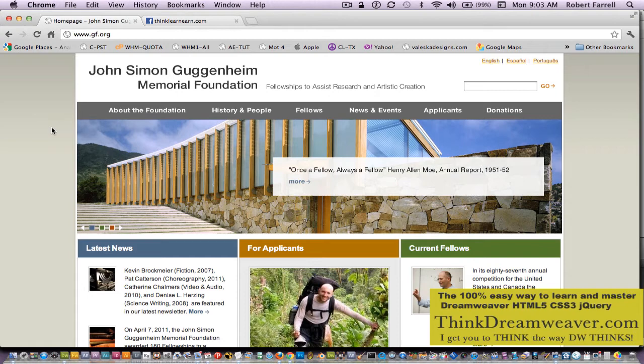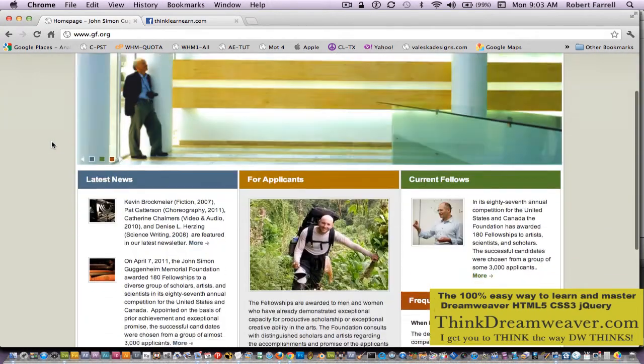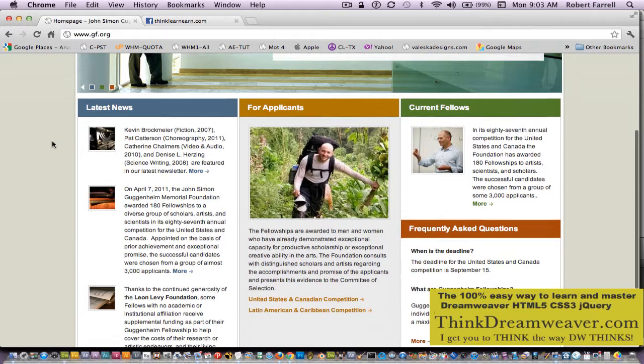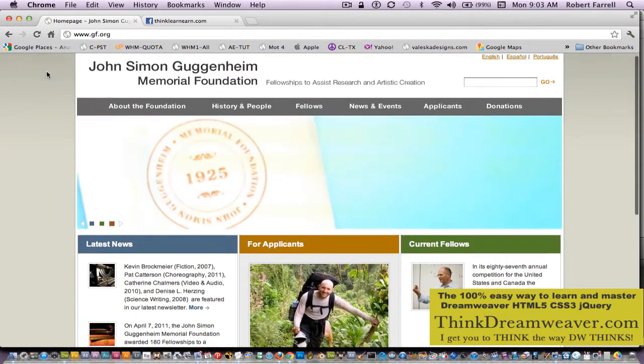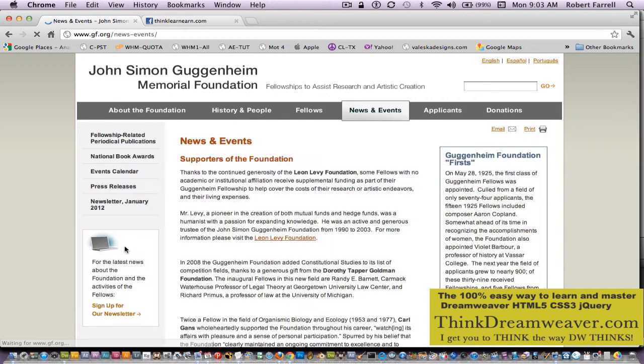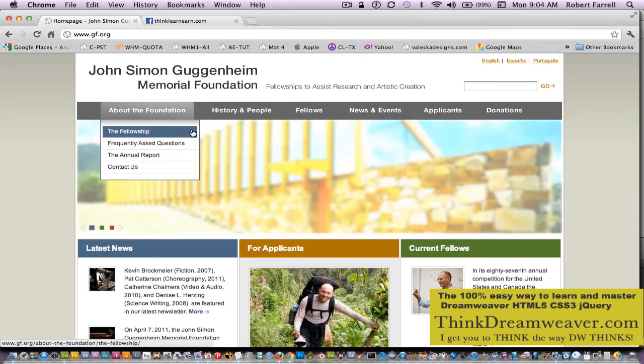I'm going to share with you my techniques for building this page, complete with jQuery, drop-down menus. We're going to build totally from scratch this page, plus the secondary page, step-by-step. I'm going to have a whole entire series that shows you step-by-step how to create this page from scratch using my improvement techniques using jQuery, CSS, and HTML5.